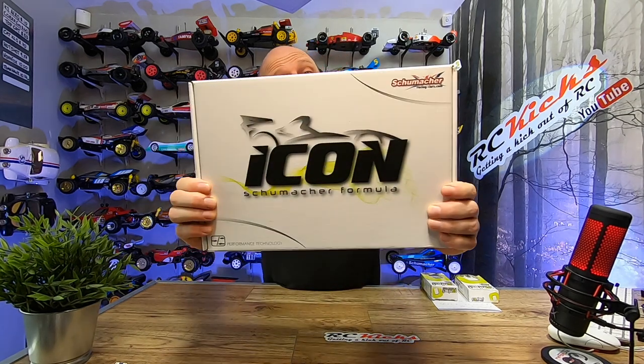On today's episode of RC Kicks, we'll be taking a look at the brand new kit from Schumacher, kit K189. Why is this so special? It's their first Formula One car, so stay tuned for an unboxing and a close look.